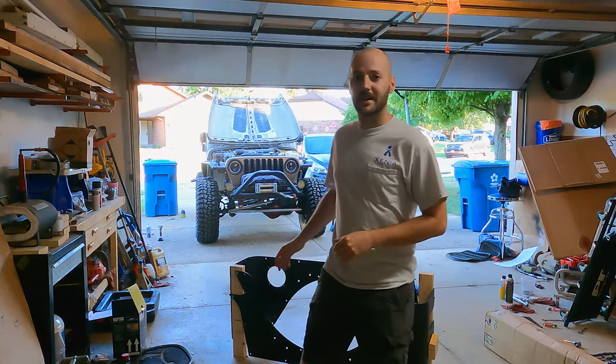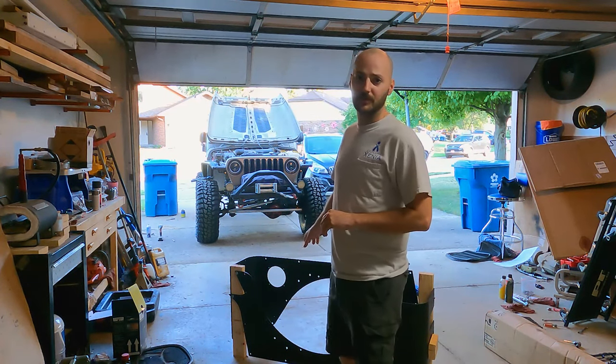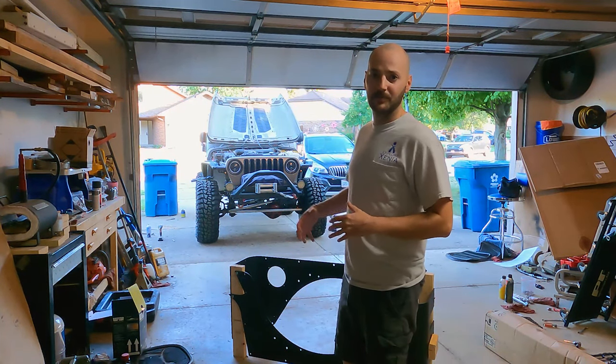Hey guys, welcome back to another video. Today I'm going to be working on putting more armor on the Jeep. Right behind me I have Metal Cloak's rear armor - their extended wraparound corner guards - and this will also allow me to install Metal Cloak rear fenders onto that armor. It was shipped pretty well, stuck together with bolts and 2x4s to keep them rigid and safe. I'm going to take that apart and then we can get on with the installation.